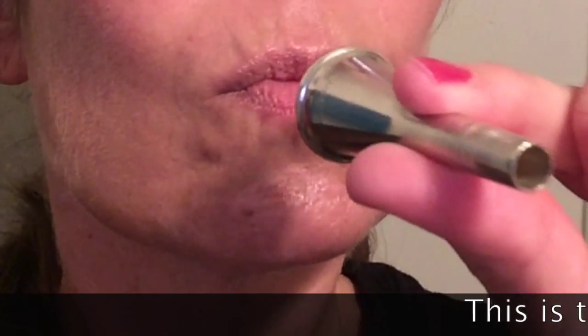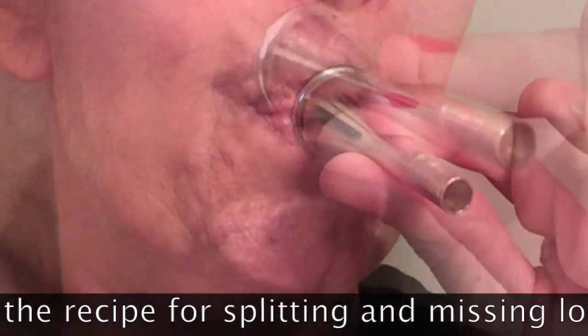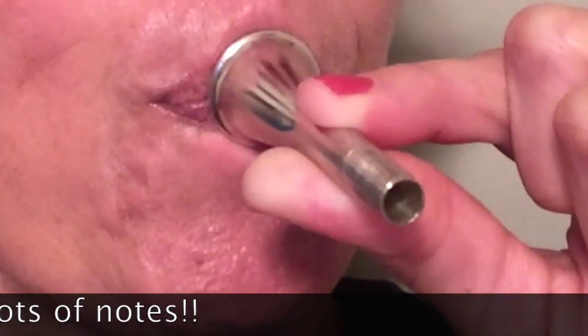Avoid the common mistakes of bunching your chin, tightening your lips, and pressing too hard. All of those bad habits give you a bad sound.